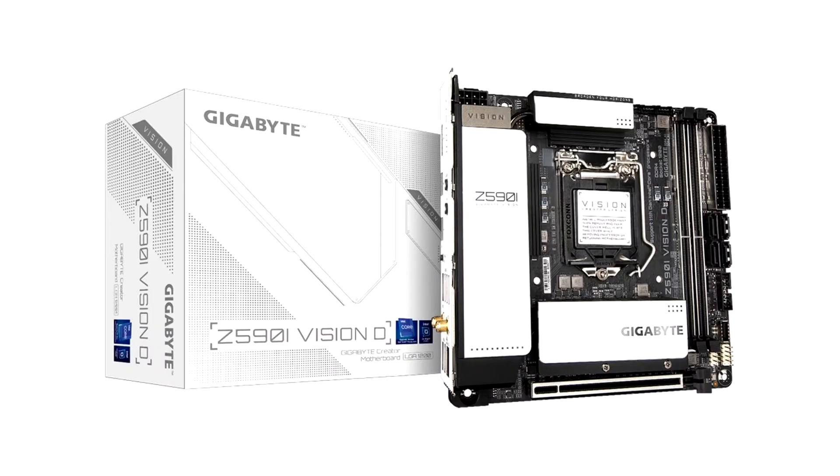Gigabyte Technology Company Limited, a leading manufacturer of motherboards and graphics cards, today announced the new Z590 Vision Series motherboards for creators, which power the 11th Generation Intel Core processors.